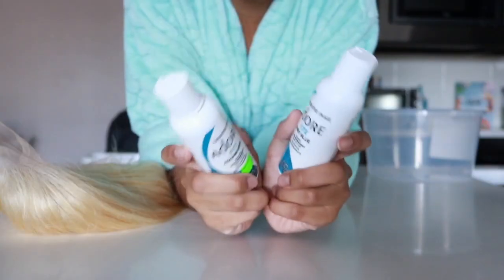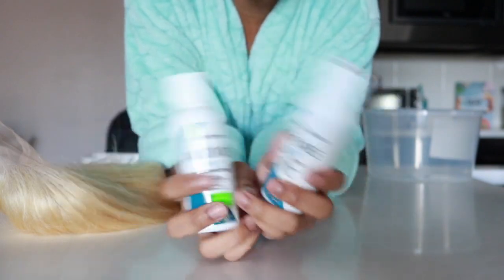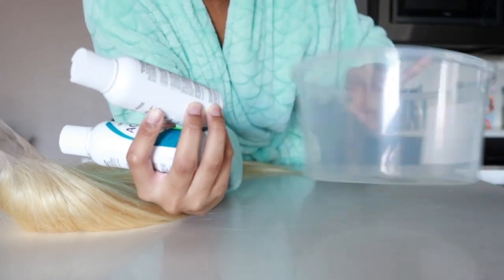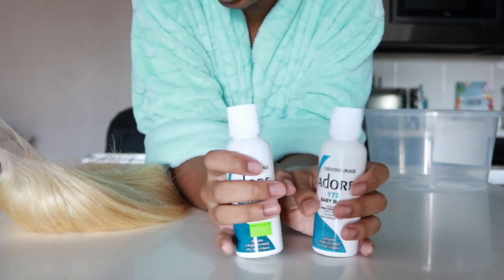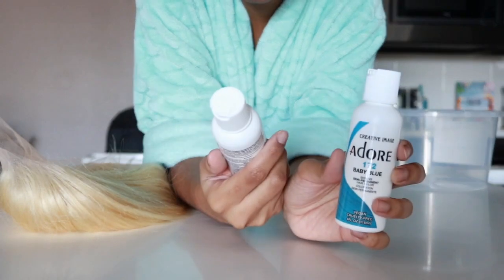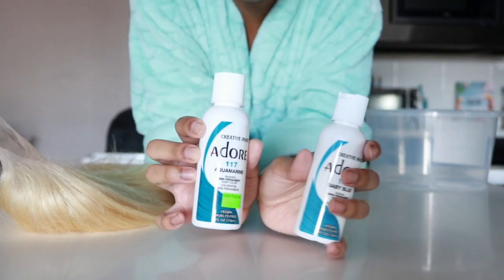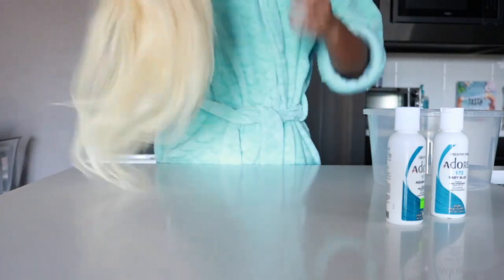Last time I tried this, somebody said I used too much water compared to the dye ratio. So I'm using this small container, filling it up probably a little over half. I'm gonna try to ombre this — starting from a really light blue, the 172 baby blue, then the Adore 117 aquamarine. I'll leave it blonde at the top, then fade into light blue, then dark blue.